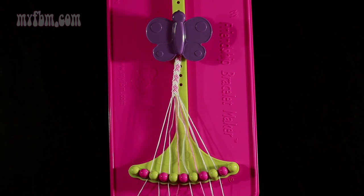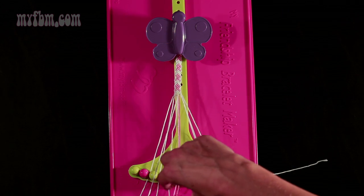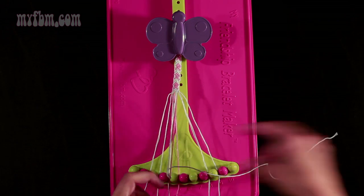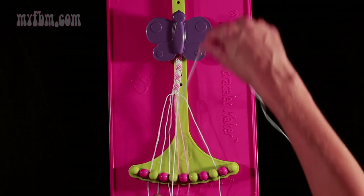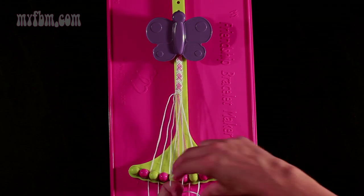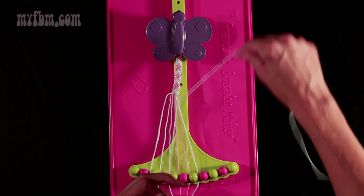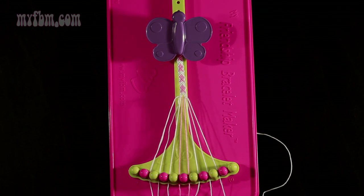Now move on to step 8. You're going to take string number 6 and make three right-hand double knots. First one with string 7, which is pink. Pink string will go in slot 6. Pick up number 8, which is white, and make your second right-hand double knot. Place that string into slot 7, pick up number 9 and make your third right-hand double knot. Place that white string into slot 8, your original working string into slot 9.